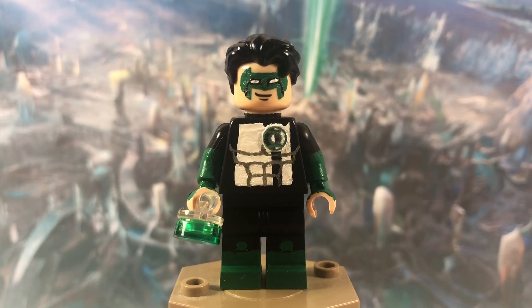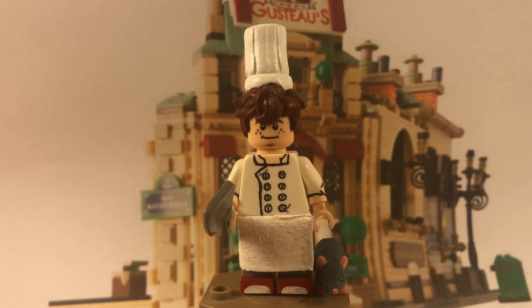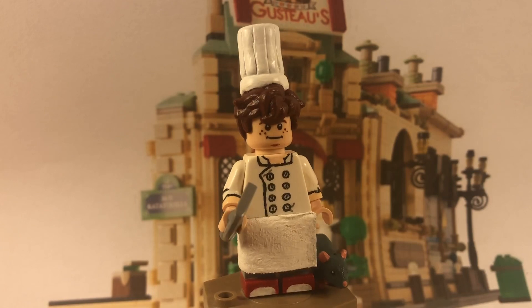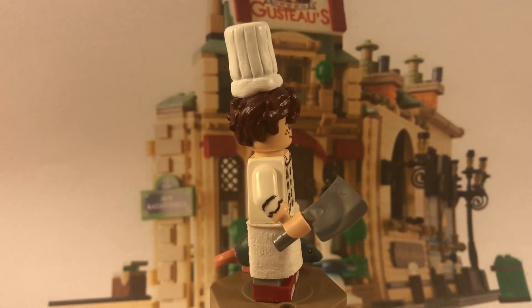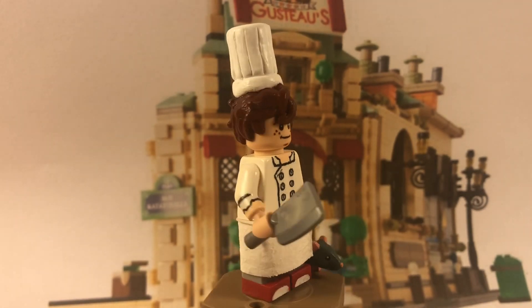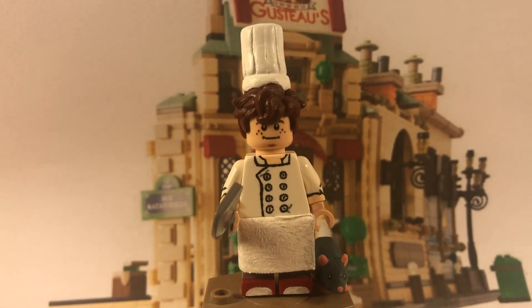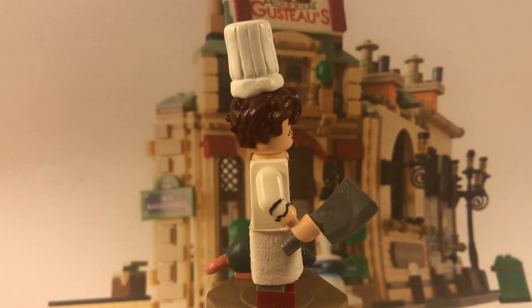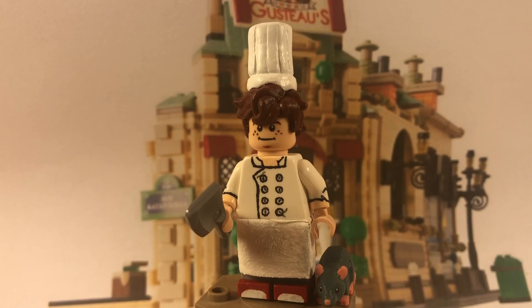Next up is Linguine and Remy from Ratatouille. I made this figure fairly fast — it only took me about a day and a half. I was recently re-watching the movie and just decided to make this custom. His legs are just light gray legs and I painted on his red sneakers with a little bit of white on the front. I gave him the kitchen apron, which was just a regular LEGO skirt that I painted white.